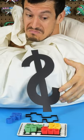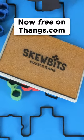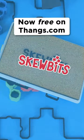Watch my YouTube video and visit thangs.com to download and print your own Skewbits today for free.